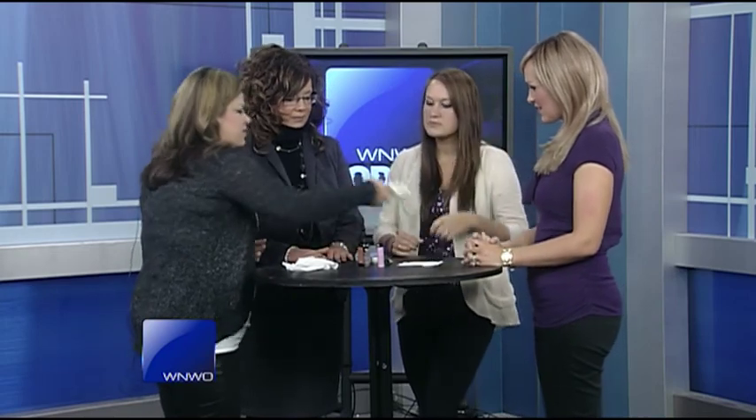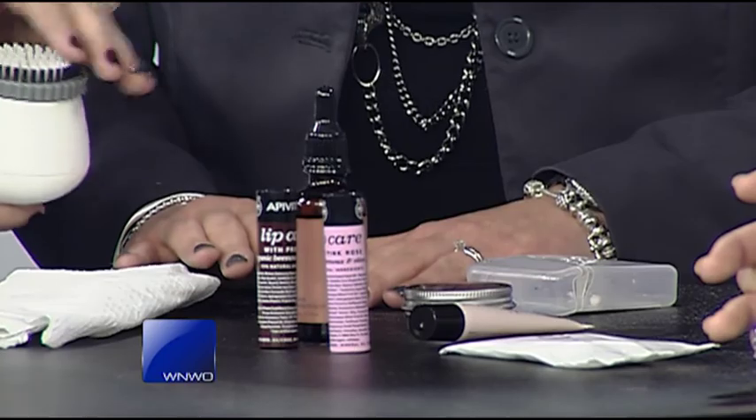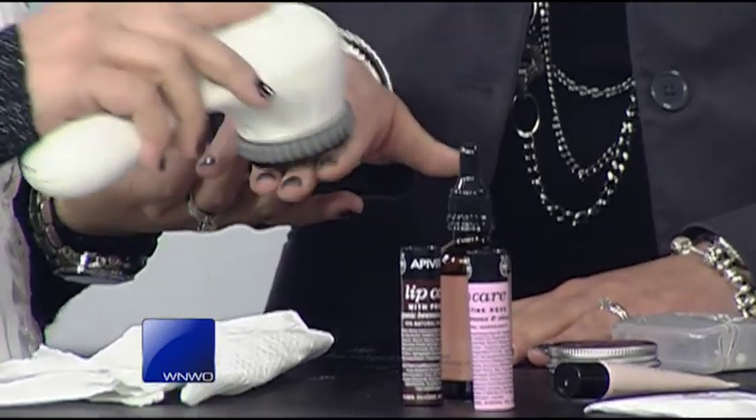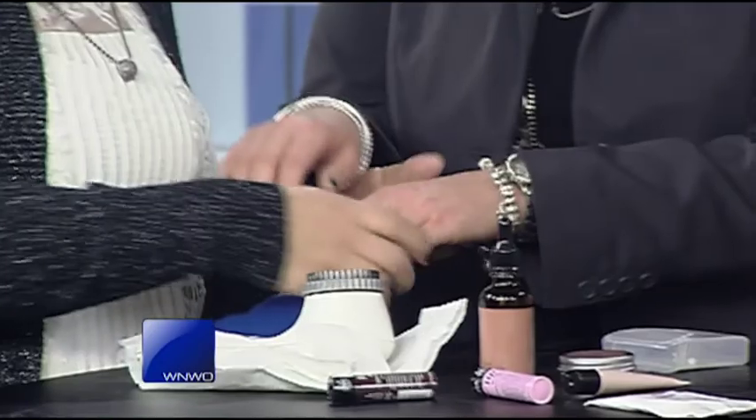First, we'll show Mindy's hands. One of my favorite tools is the Clarisonic — we've talked about it many times — but instead of the brush for the face, we use the brush for the body. We'd use a nice scrub or your favorite body wash on it and take it along her hand. Your hands are the first thing to show your age, so you want to take care of them. We often don't put protection on our hands because we wash it off so often. You can already see what a quick difference that makes.